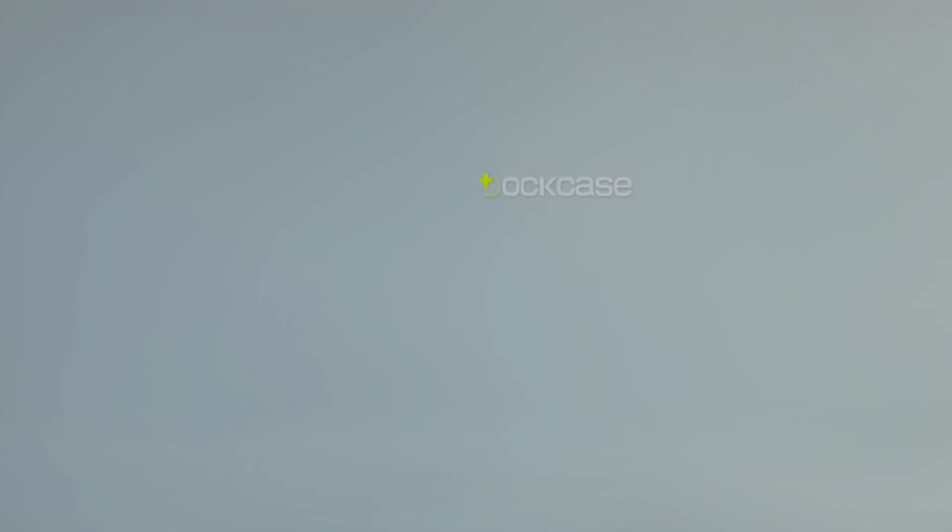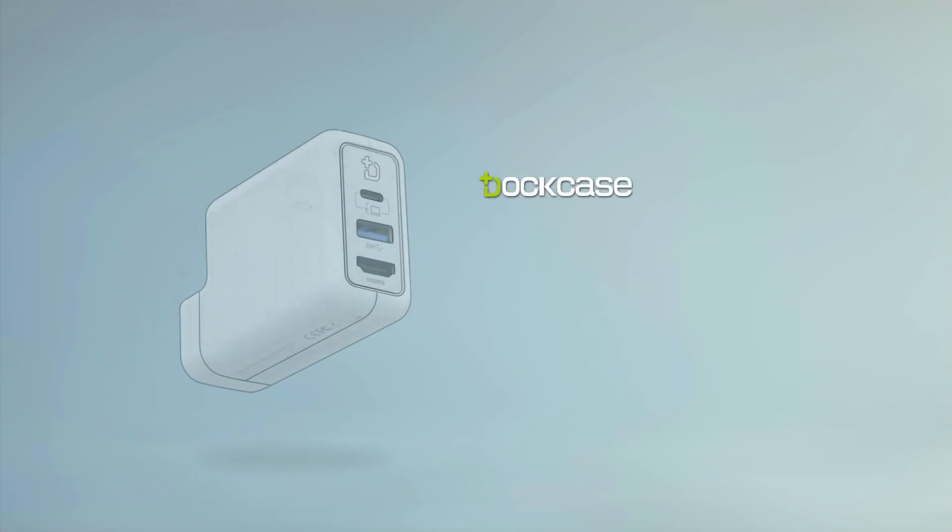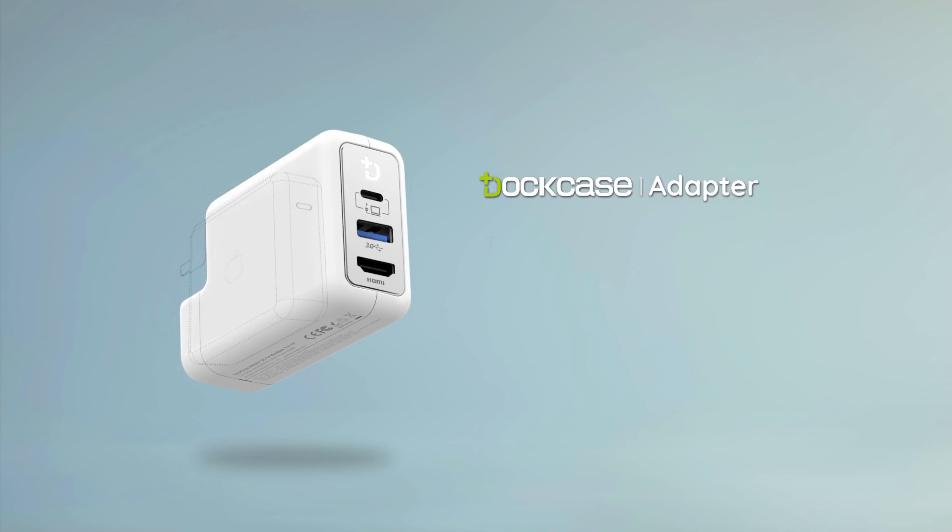We are Dockcase, and this is Dockcase Adapter — the first ever power adapter-based USB-C dock and charger. Super portable, zero fuss.